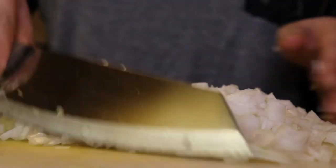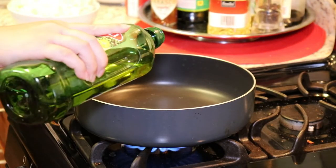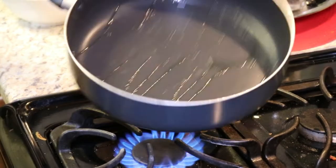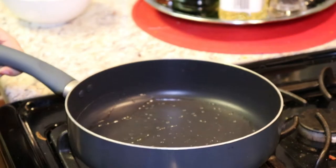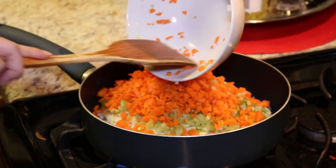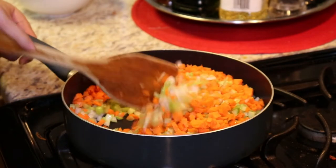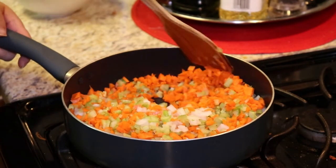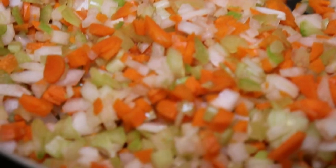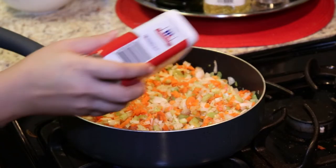Alright, then you're all done with the veggie prep. Now you want to sauté the veggies all together. I forgot to record this part, but at this time you want to preheat your oven to 350 degrees. Take a pan and add about half a tablespoon of oil into the pan. Once it heats up, mix in all of your veggies and sauté them until they're all cooked. Add a little bit of black pepper and a little bit of salt.